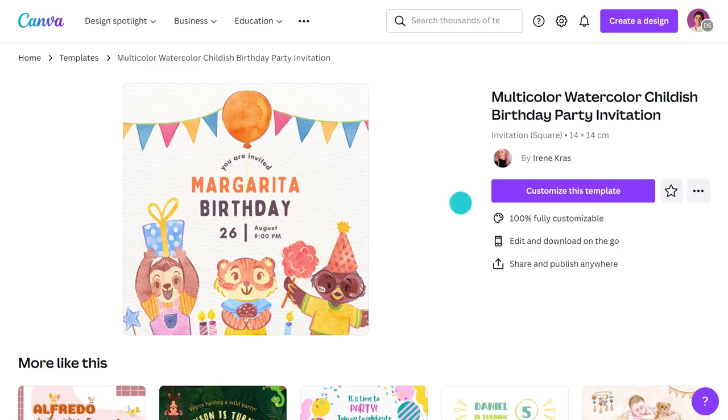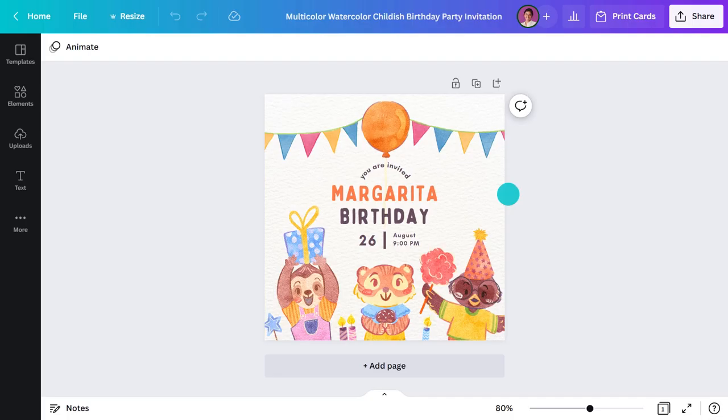We've covered a printed invitation and a digital design, which leaves us with one more option — a Facebook event banner. A Facebook event can be useful if you want guests to communicate with each other in the lead-up to the day, or if you don't have all the details confirmed but still need to get your invites out. I used a template to create this design, but this time I had to resize it to fit the Facebook banner dimensions.